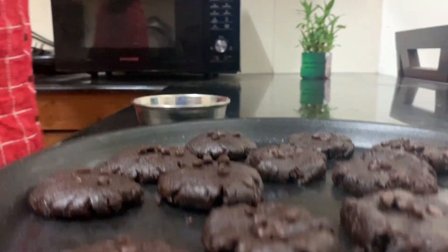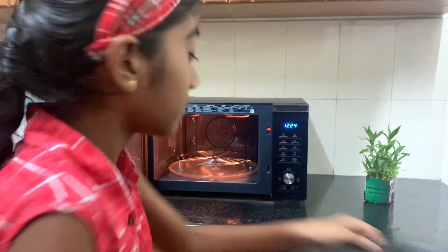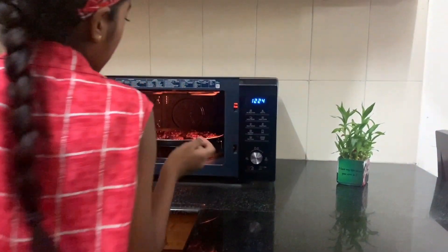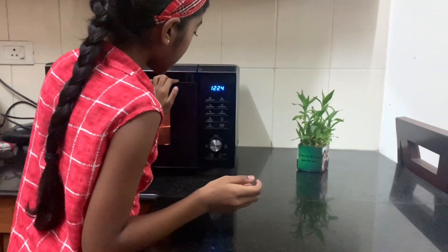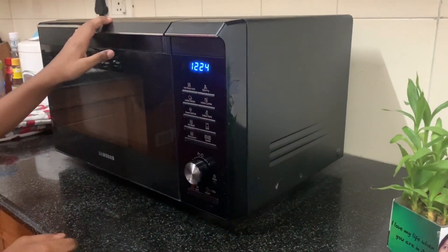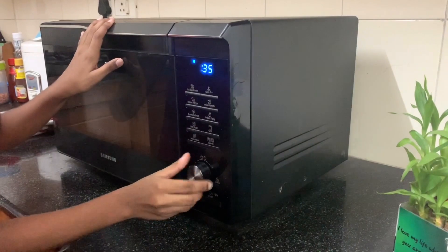I have preheated the oven and now we will bake the cookies at 180 degrees for 12 to 15 minutes.